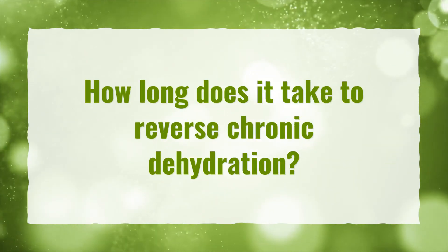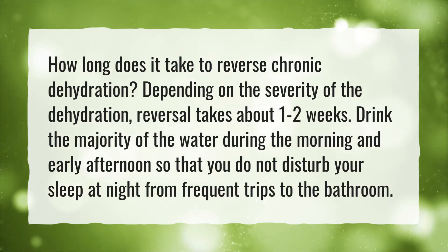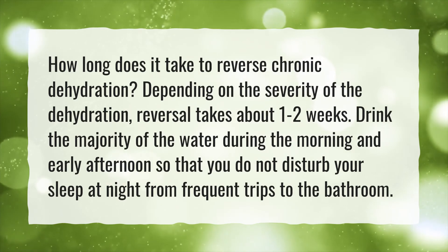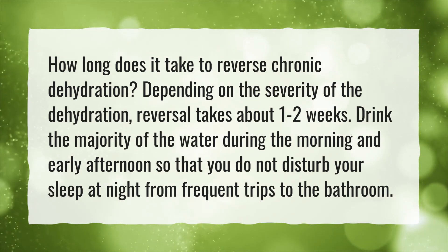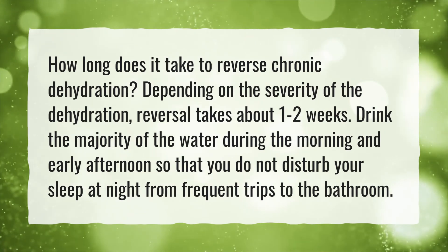How long does it take to reverse chronic dehydration? Depending on the severity of the dehydration, reversal takes about one to two weeks. Drink the majority of the water during the morning and early afternoon so that you do not disturb your sleep at night from frequent trips to the bathroom.